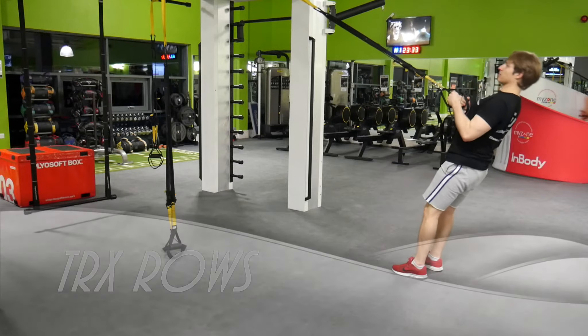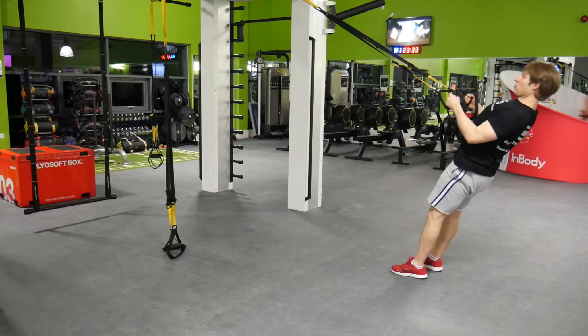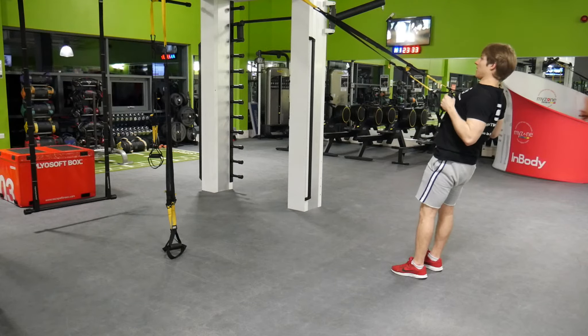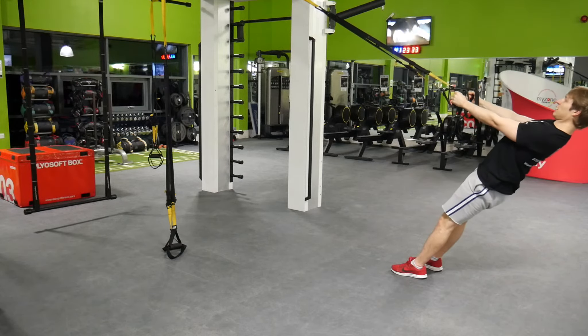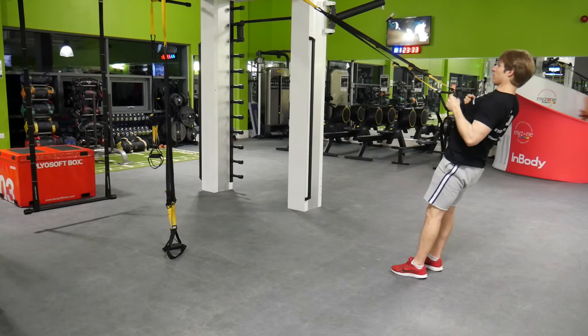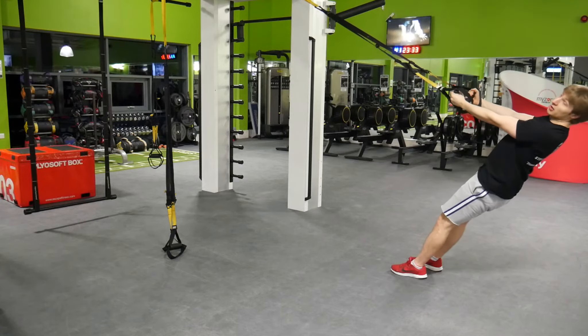Bring yourself down like so, and then very slowly bring yourself back up — elbows tucked in — and then very slowly bring it back. 1, 2, 3. To make it more advanced, go lower down, hips up.